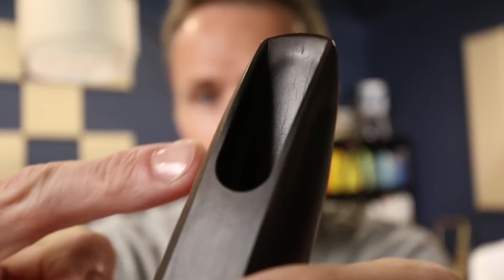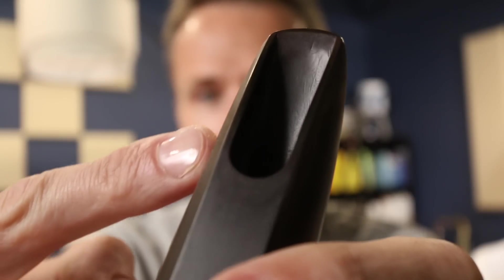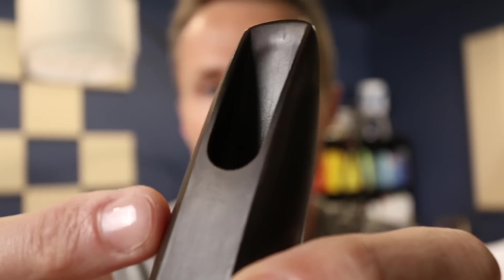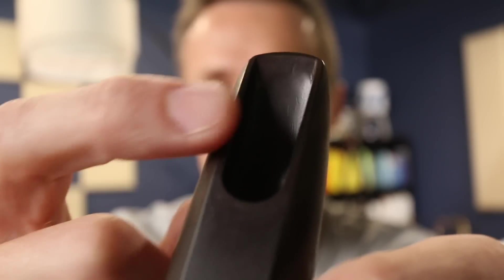It was almost like the reed felt like a paper wafer or something. It's a very uneven mouthpiece — definitely not fancy. It never was refaced. This is how it came from the store, but the tip and the rails and everything are kind of just warped from years and years of wear and tear, and it just doesn't respond correctly anymore.